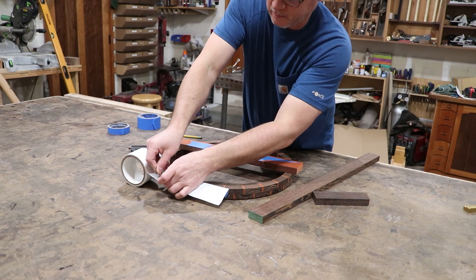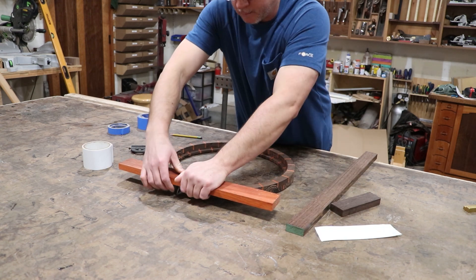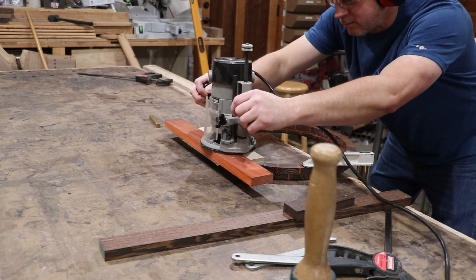To hang it on the wall I'm going to use a little French cleat. What I'm doing right now is double stick taping a couple pieces of scrap wood to give me a place to ride my router in to make a flat spot on the back, so I can glue in a little French cleat there.